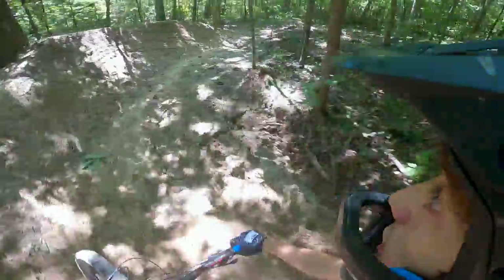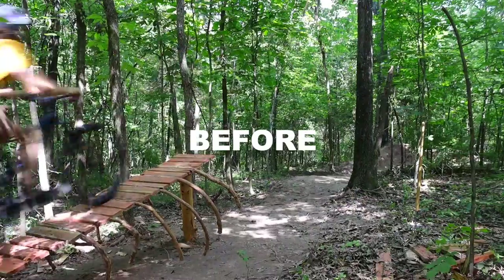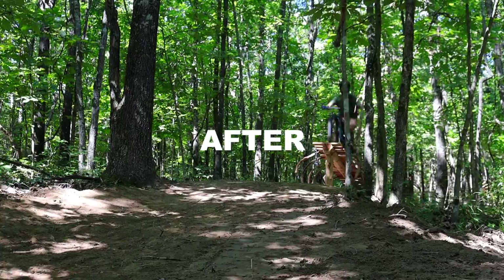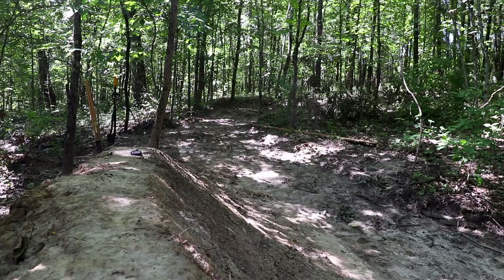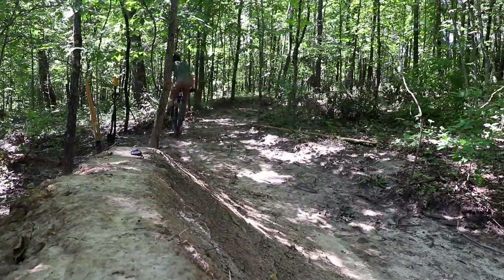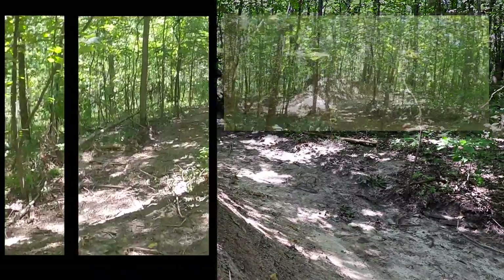Now the landing could probably be a bit steeper, but compared to how it was riding before, this thing feels incredible. In fact, the whole trail is really starting to feel awesome. I'd say the only thing that was giving me troubles was the last berm. But I decided to ignore it like the dummy I am and pressed on to making the shark fin.